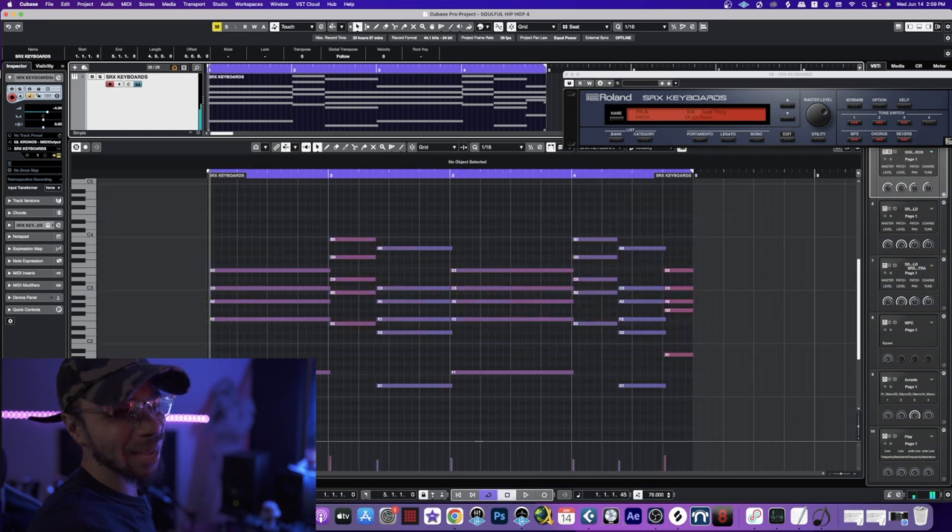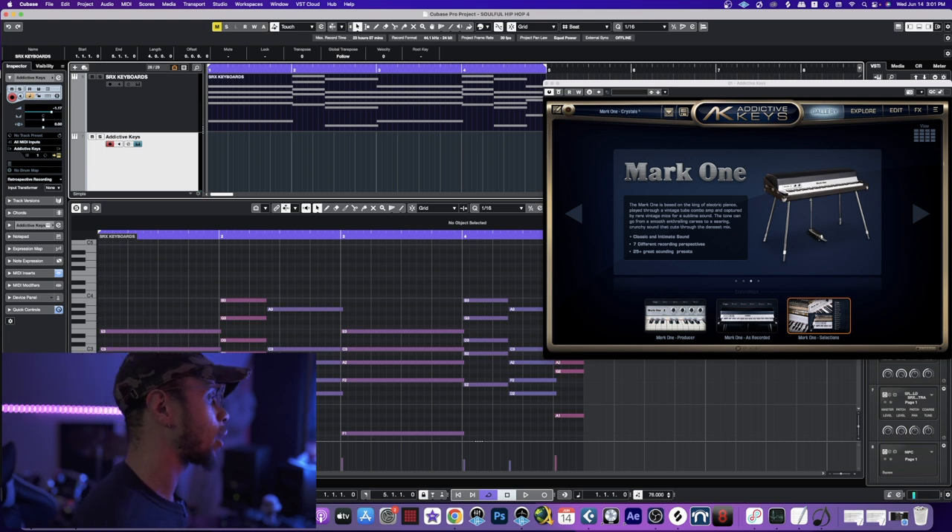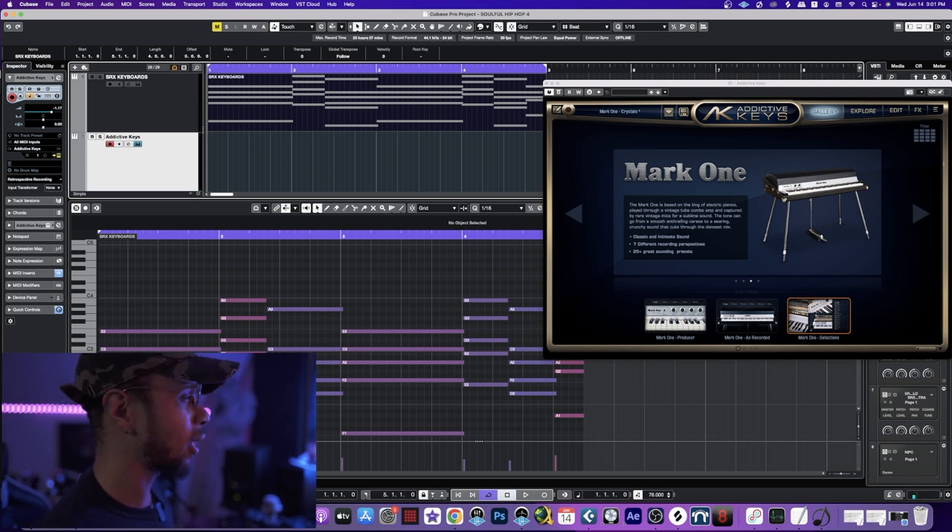I also have a wind chime in there. Next I want to layer this with some notes on top of that. I could have done that with the electric piano using SRX Keyboards, but I love the sound of Addictive Keys. So I've got the Mark One up right here on the screen — this is one of my favorite go-to electric pianos and it's called 'Crystals.' For this I'll be using the sustain pedal, so let's go and lay this down.